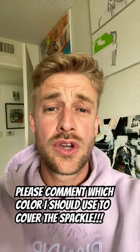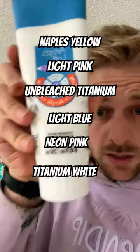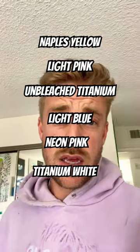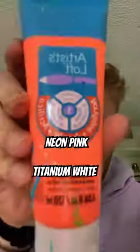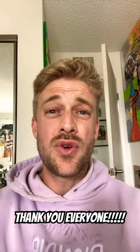Can you please comment which color you think I should use? Naples yellow, light pink, unbleached titanium, light blue, neon pink, classic titanium white, and last but certainly not least, neon orange. Here's one last look at the painting — please comment your colors. I owe you guys, thank you.